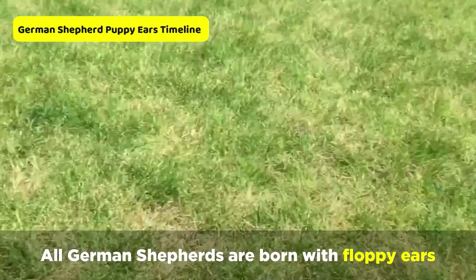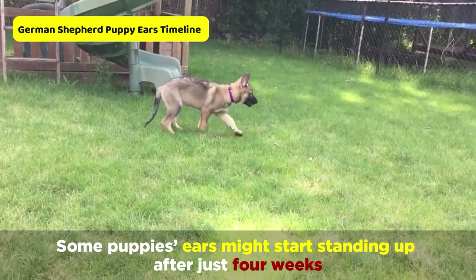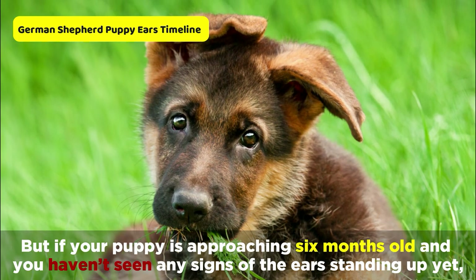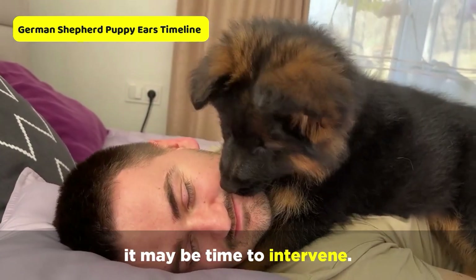All German Shepherds are born with floppy ears. Some puppy's ears might start standing up after just four weeks, while with others it can take as long as four months. But if your puppy is approaching six months old and you haven't seen any signs of the ears standing up yet, it may be time to intervene.